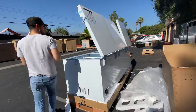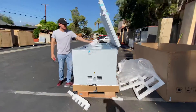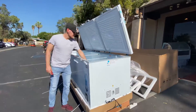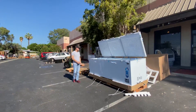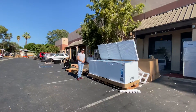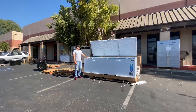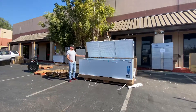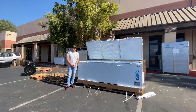This is a 47 cubic foot freezer and a manual will be provided. For more information on this unit, go to our website coolerdepotusa.com to find more details including the price. If you have any other questions regarding this chest freezer, you can also give us a call and we'll help you out. Thank you so much.